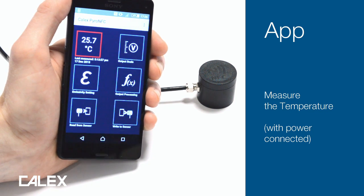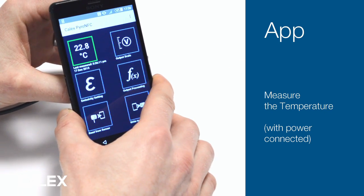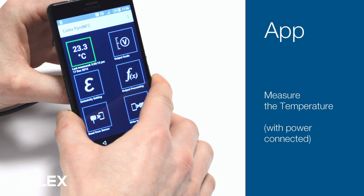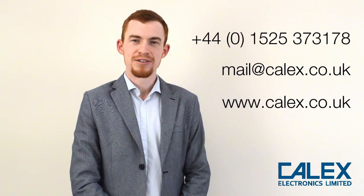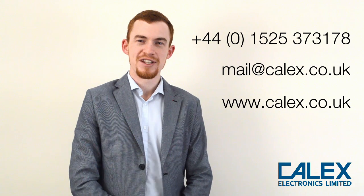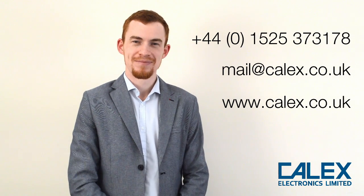If the sensor is connected to the power, you can read the measured temperature by holding the phone against the sensor. For more information, or for help choosing a suitable infrared temperature sensor for your application, call Calex Electronics.